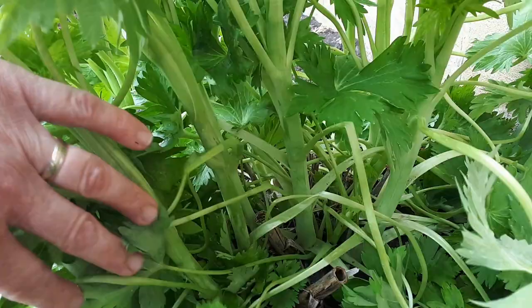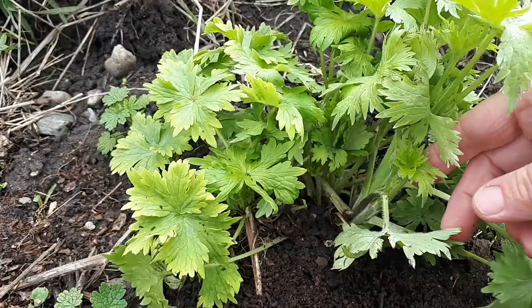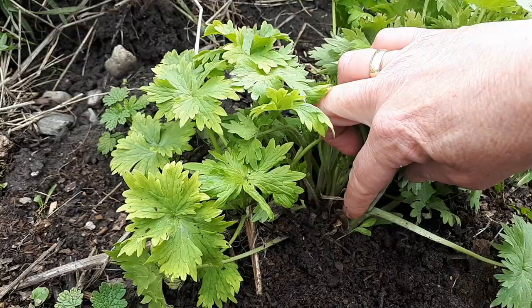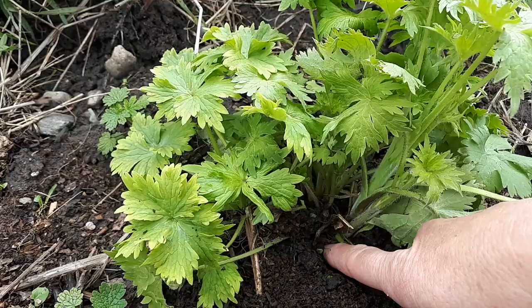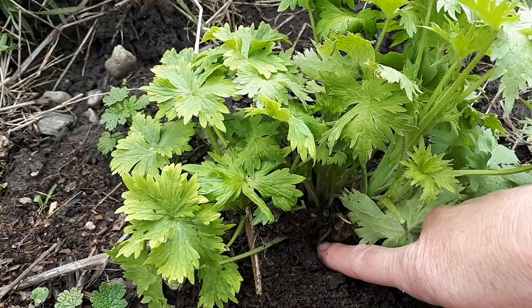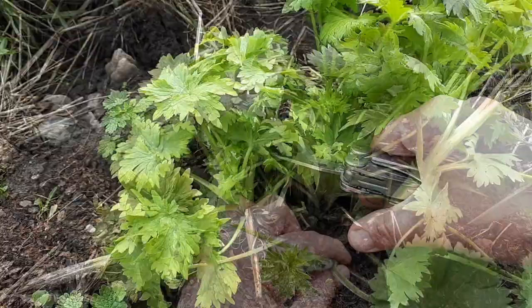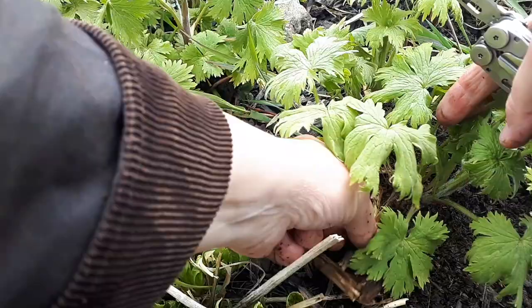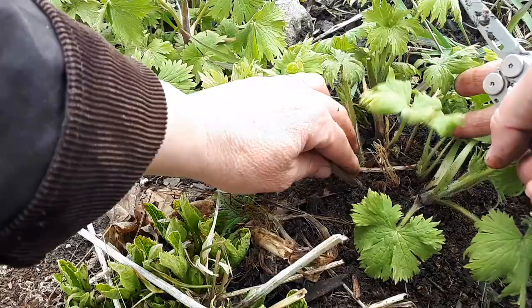Those larger ones are all pretty big, but here's one where the stalks don't look as thick. You can see a new stem coming up with some new leaf growth and it isn't too thick. What you want to do is dig below the soil and cut it there — these are basal cuttings, so it's at the base. If you go up any further it could get hollow. So I go right down and give that a good cut. Here's another small one — I'll just get below the soil surface and cut this one off too.